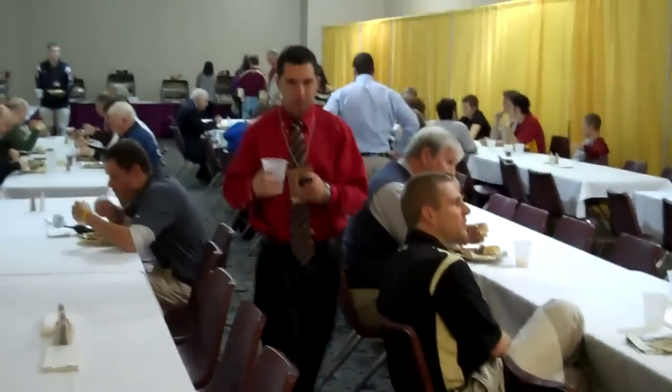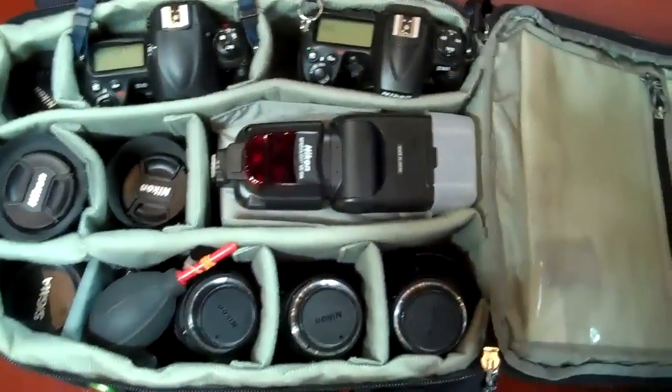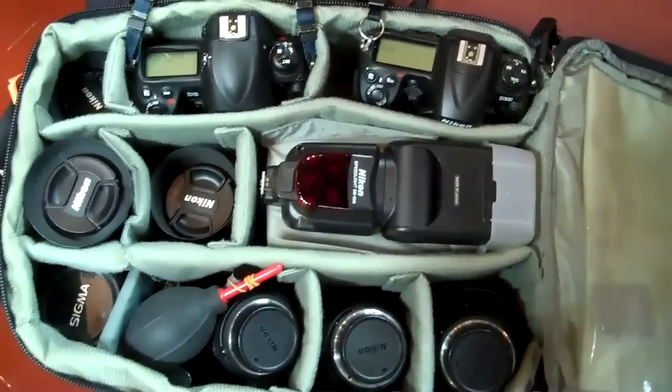We head through that door to get to the food — I can smell it already. This is the feeding trough; that's where the photographers usually sit and that's where I will be in a minute. Here's the food line. Let me give you a quick run-through of the gear that I bring to a game.